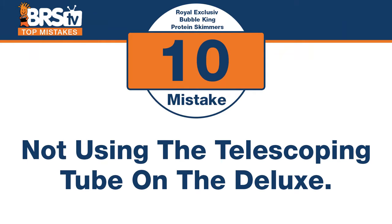Number ten: if you have the Deluxe, you paid a little extra for a specific feature — use it. The mistake is not using the telescoping feature. There are really three adjustments with the DC pump, and there's a reason you got the Deluxe. With a regular knob, you're dealing with head pressure and you don't always know where things will end up. But with the telescoping tube — where water goes up, over the elbow, and back down — when you raise or lower it, you know exactly where the water level will go. It's super predictable and easy. Use that telescoping tube.